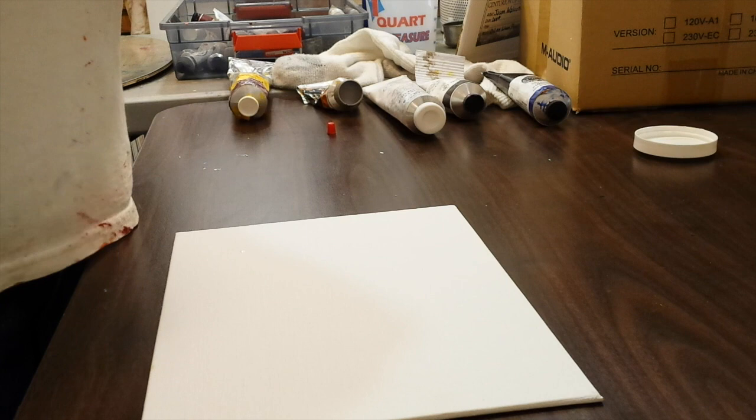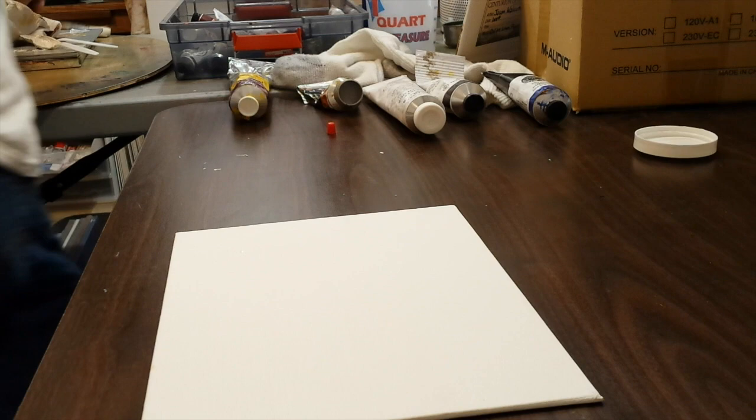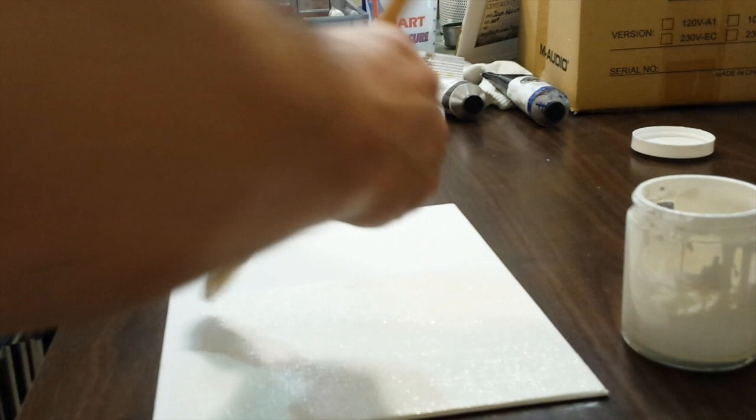Take a natural hair brush — this is an Escoda brush I ordered from Blick, just a basic gessoing brush. Dip that in and work the primer into the canvas. You'll see it is a little thicker than acrylic gesso but you just paint it on. Remember, this canvas panel is already primed with acrylic gesso underneath — I'm just putting this layer of oil priming on top of that, allowing the acrylic gesso to act as a sizing.